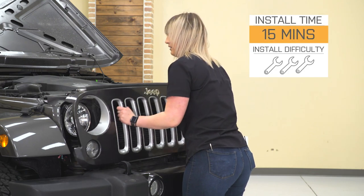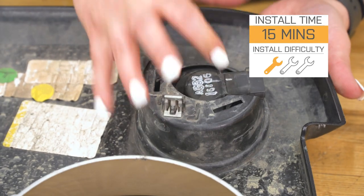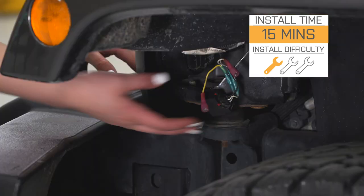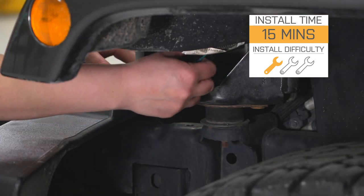Install is gonna be a one out of three wrenches on the difficulty meter — very easy to install. It's probably gonna take you about 15 minutes to do so with some basic hand tools. Speaking of the install, let's jump into that now.